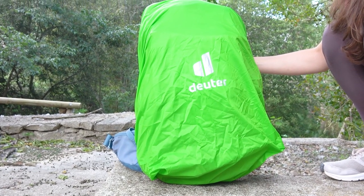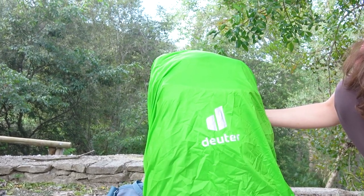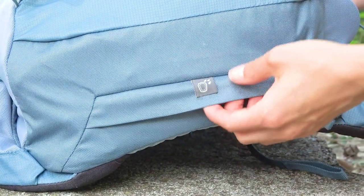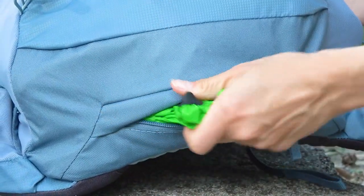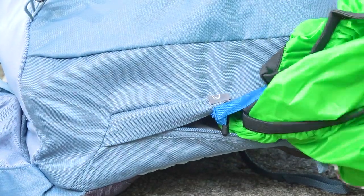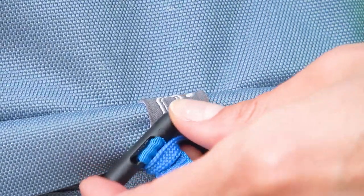There is also a compartment for a rain cover. At first we even thought it wasn't included, but there is indeed such a compartment and the rain cover itself too. This compartment is located at the very bottom of the backpack close by the zipper, and there we find a branded lightweight rain cover made from quality fabric. It is additionally fixed by a strap so you don't lose it accidentally.